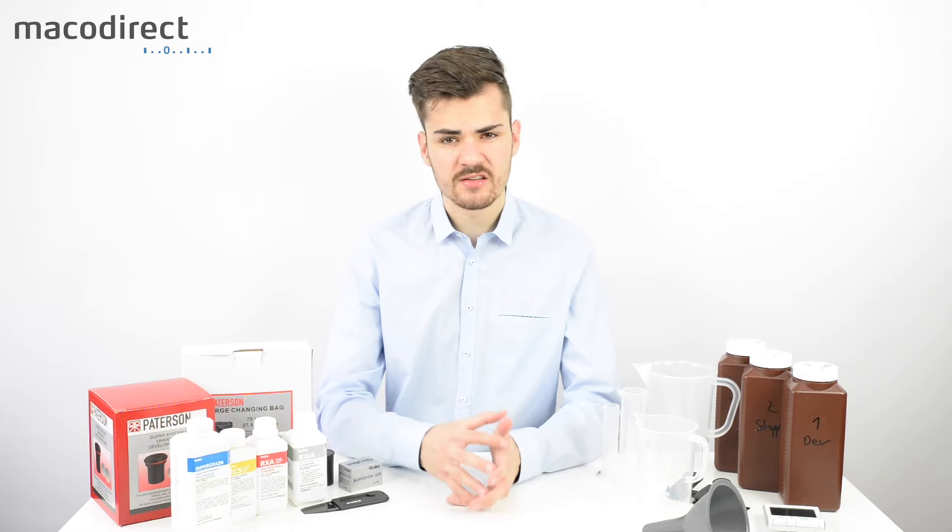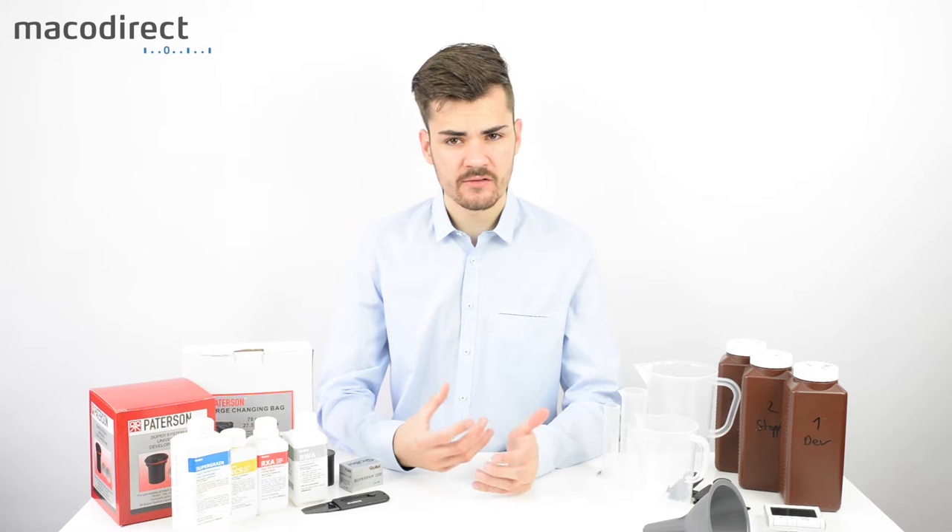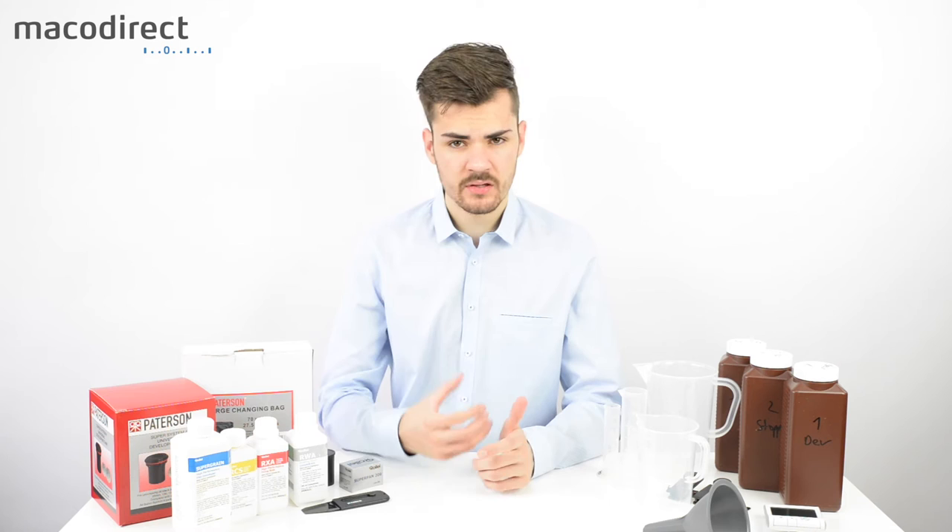Developing your own black and white film is a lot easier compared to developing color film, because with black and white film you don't have to be as precise about temperature. You still need to control it, but it's not as temperature-critical.